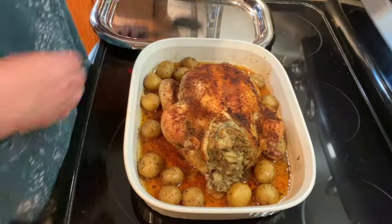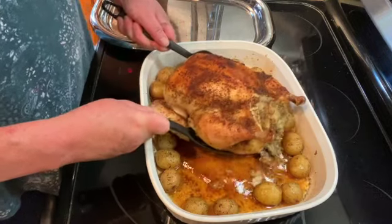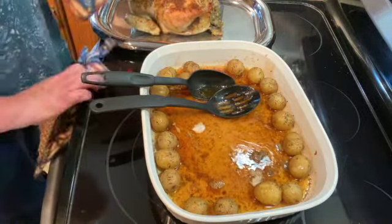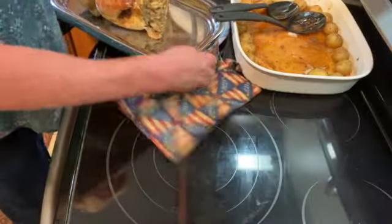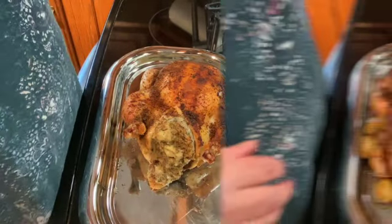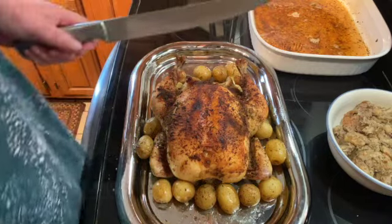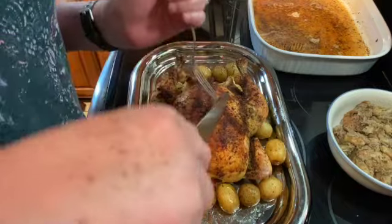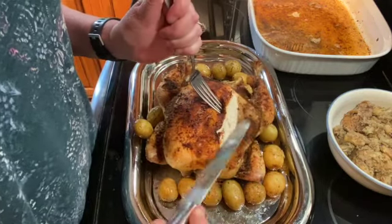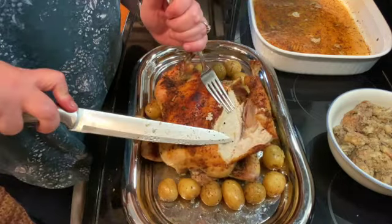It's been about an hour and a half and our chicken is done. I'm just going to take it out and put it on a serving tray. I'm going to take the stuffing out, then cover it with tin foil and let it sit for about 10 minutes before I cut it. The stuffing is all out, the potatoes are on the serving tray, and the chicken has been resting for about 10 minutes. I'm just going to cut into this so you can see how juicy it is — this is super easy to make and it smells amazing.